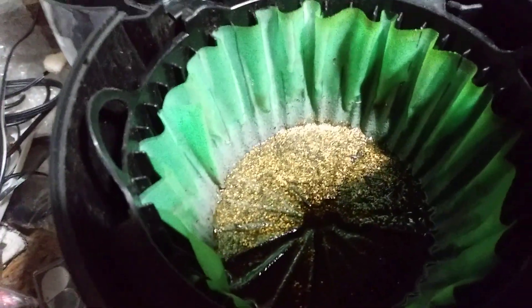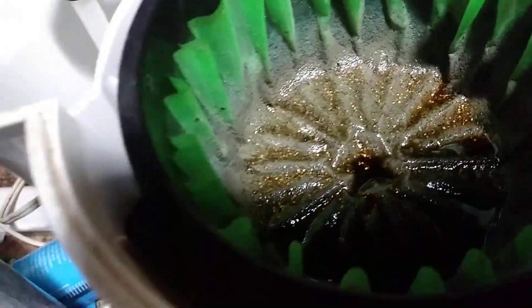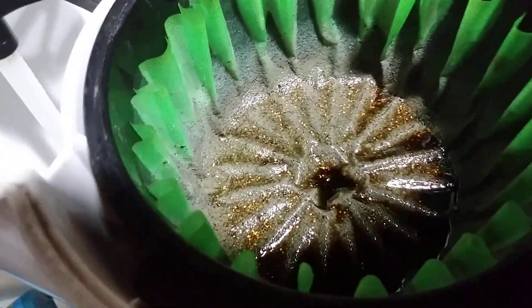I just pulled that out with the syringe so I can get all that. See how thick that gets? It clogs up the filters pretty good. This one here is pretty much the same way — still some acid in there.